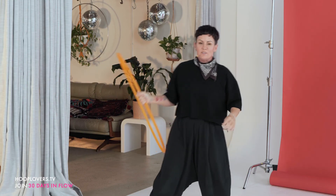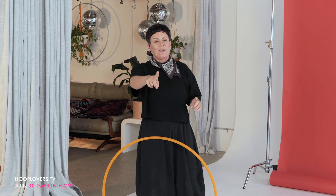That is a super fun one! Give yourself extra extra extra time to play and create your own style — sense your own patterns and rhythms. Head over to learn.hooplovers.tv to grab the free 30 days in flow. I'll see you over there and I'll see you tomorrow. Big hoop love!